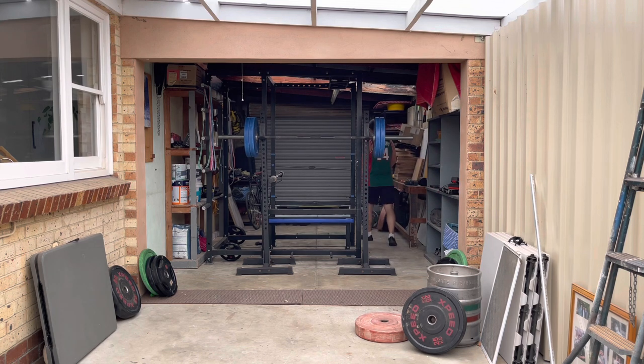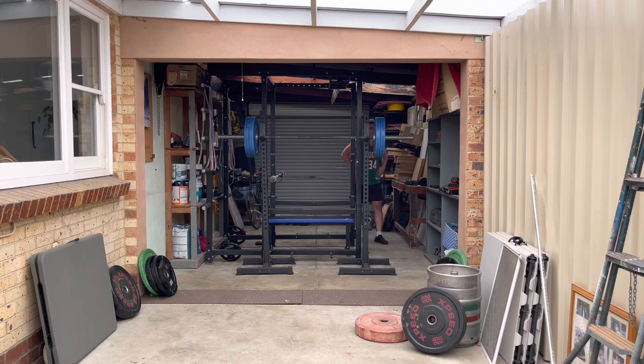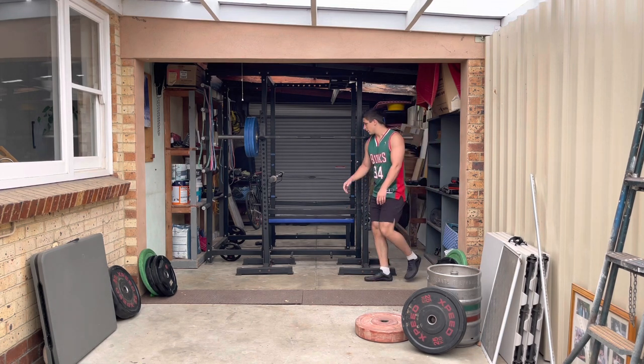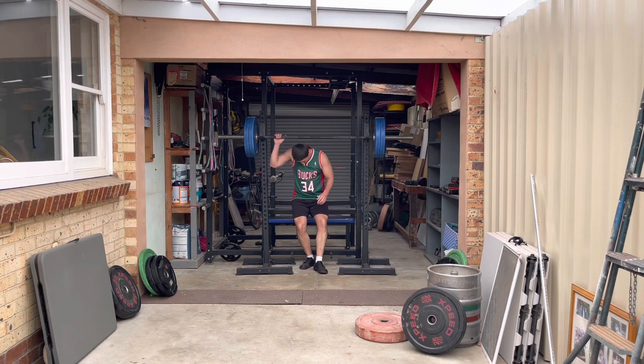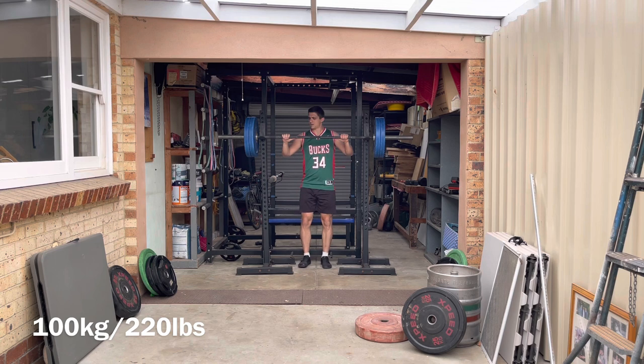The glutes want to extend the hip; the rectus femoris wants to flex the hip. And what are we trying to do in a squat? We are trying to extend the knee and extend the hips. So if your rectus femoris is real strong — real strong from the leg press and leg extension — you get into that squat, you push, that rectus femoris gets real tight, puts all of its power in, and you start bending at the hip.